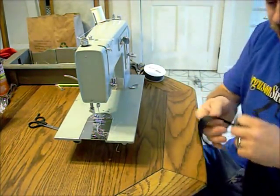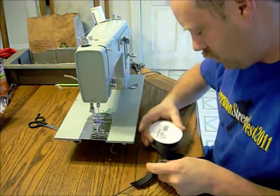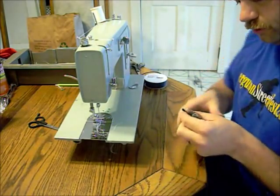The objective of this next task is to use the grosgrain to create a loop — a channel, so to speak — for a cord to run through, and draw it up tight.